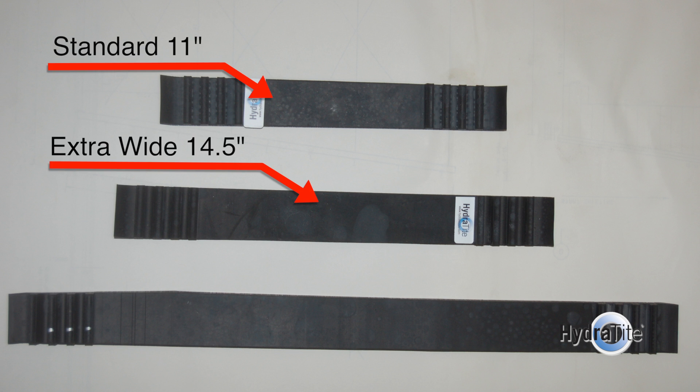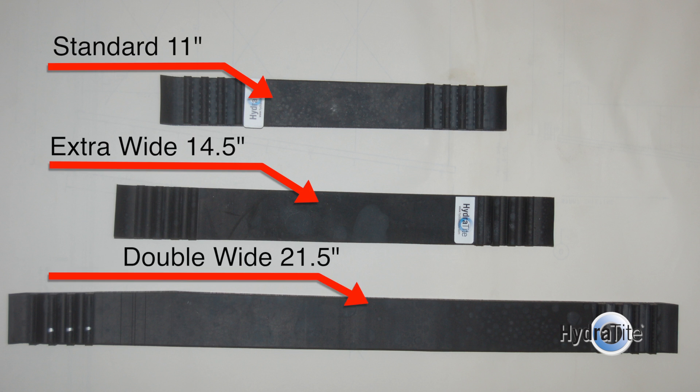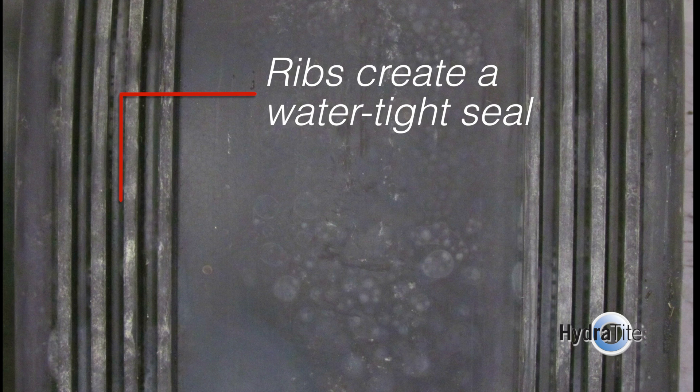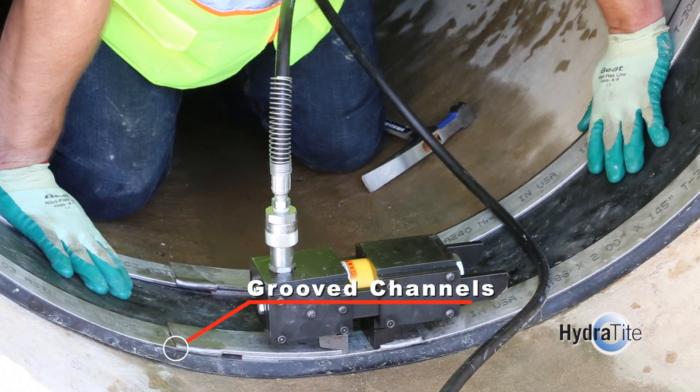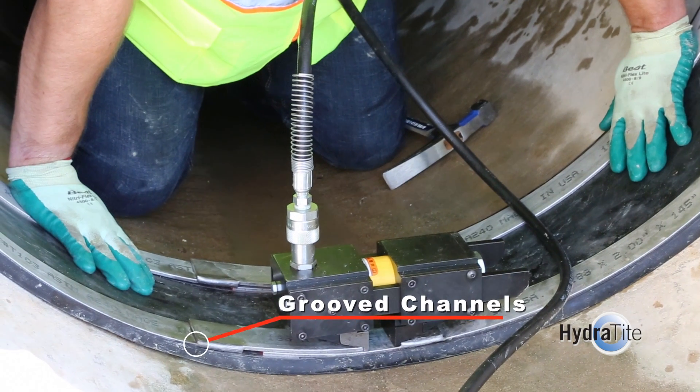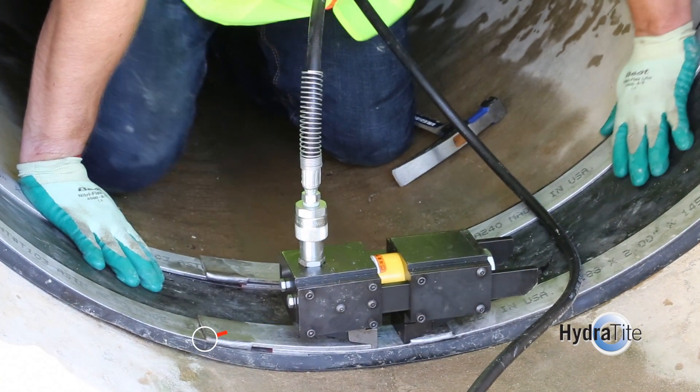The seal is available in three different widths to accommodate a variety of joint dimensions: the standard 11 inch, the extra-wide 14.5 inch, and the double-wide 21.5 inch. Hydratite utilizes a ribbed design to ensure a water-tight seal in the pipe. The EPDM seal incorporates groove channels to ensure proper seating of the retaining bands.